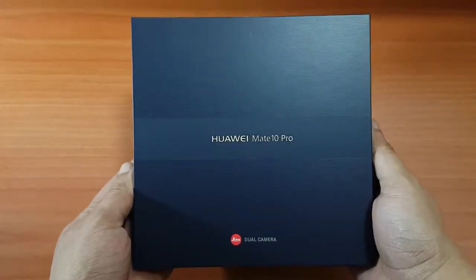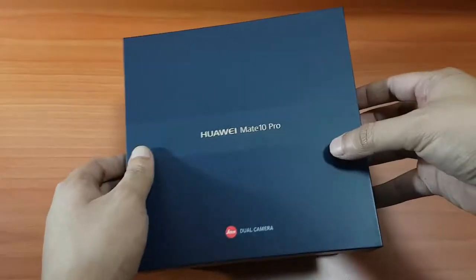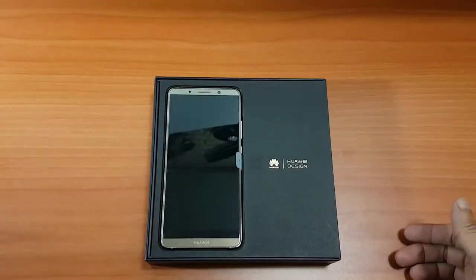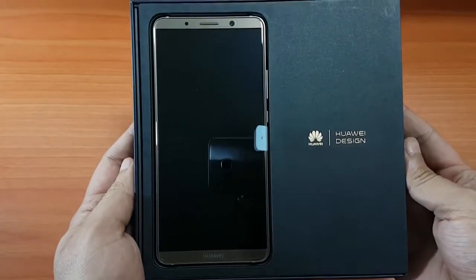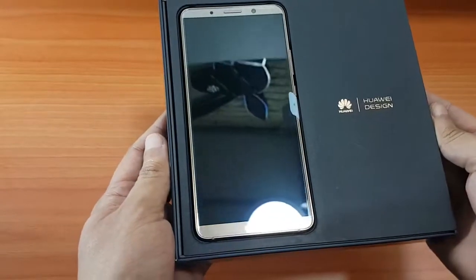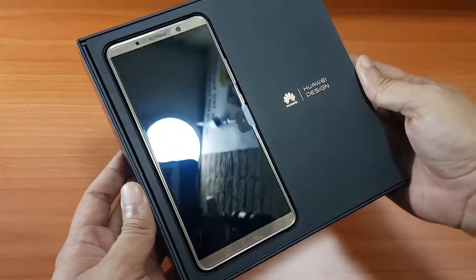The box has the Huawei design label printed on it and it's very similar to previous versions — no major changes on the box. Now, we have here what we got: a mocha brown color, which is pretty impressive. It's very elegant and it looks very good. It also has a screen protector already attached.